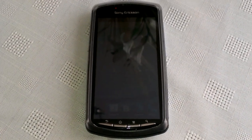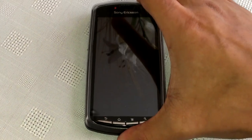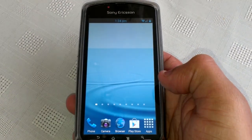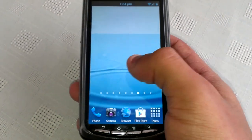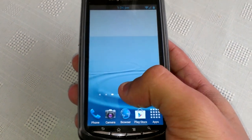It's your boy ShadowSniper again back with another video, and today I'm just going to show you the TouchWiz launcher on the Xperia Play — TouchWiz Home. It's got nine home screens, just like on the Galaxy S3.